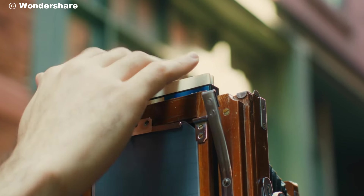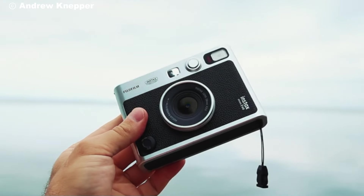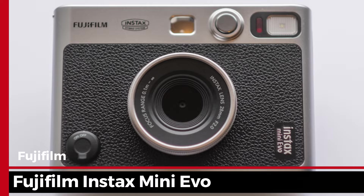Hello, camera enthusiasts. Hope you're all doing well. Today, let's dive into a look at a fun yet practical instant camera, the Fujifilm Instax Mini Evo.